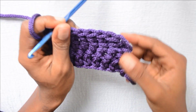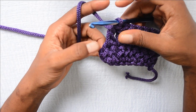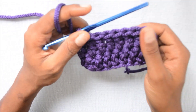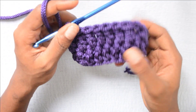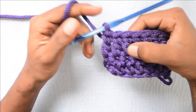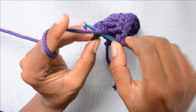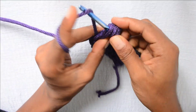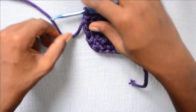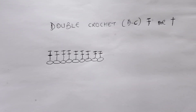A common mistake people make when working double crochet stitches is they forget the last stitch. You can use a stitch marker to mark your last stitch, or you can just count. Remember we had 9 stitches in the first row, so the second row should also have 9 stitches. Let's count: 1, 2, 3, 4, 5, 6, 7, 8 — we have 8, so I need to work one last stitch. If you do not want to miss stitches, count at the end of each row or use a stitch marker.